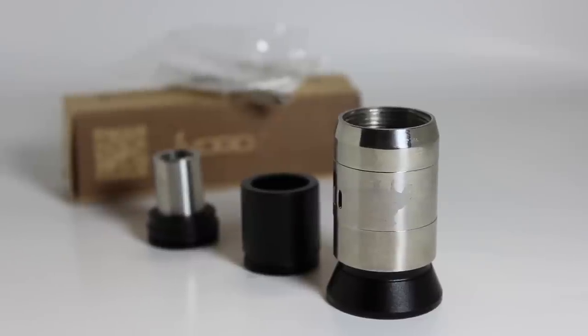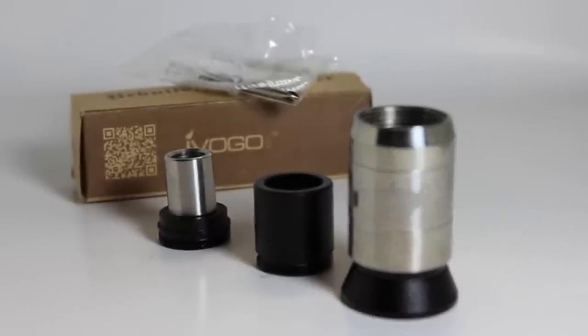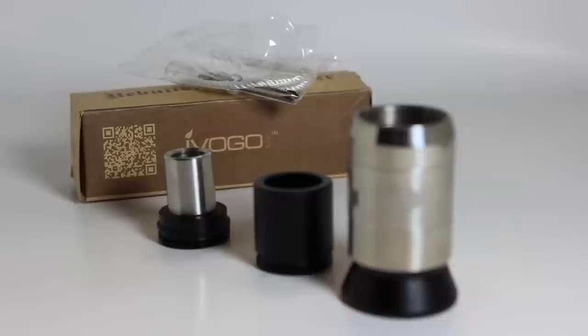The clone came inside a tiny cardboard box that included the atomizer, a 510 drip tip adapter, a stainless steel drip tip, and a little parts bag that also had two micro-coils inside.